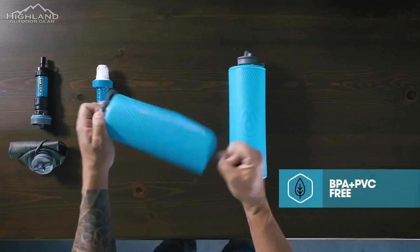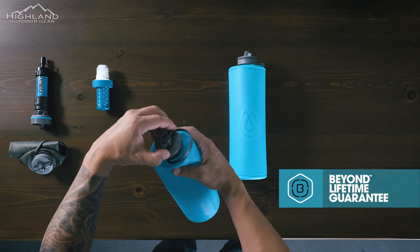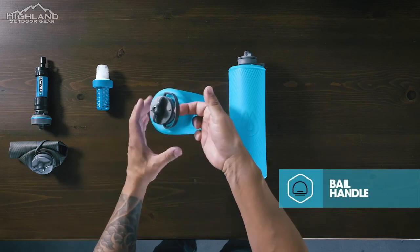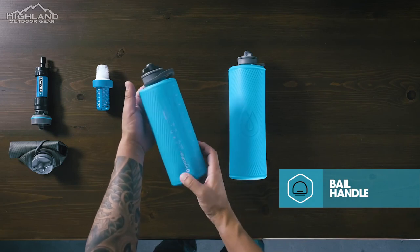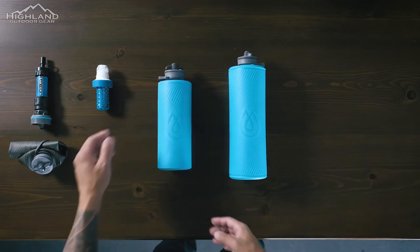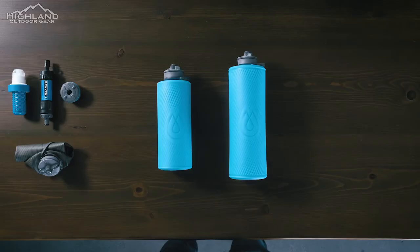The high-flow nozzle is designed to drink like a traditional wide-mouth bottle but with more flow and less splash. This makes it easy to drink from the bottle while on the go, without having to stop and remove a lid or cap. The Flux Plus 1.5 also features a flexible bale handle, which makes it easy to carry and fill the bottle in a lake or river. The handle is comfortable to hold, and it can be quickly attached to your pack or gear using a carabiner.